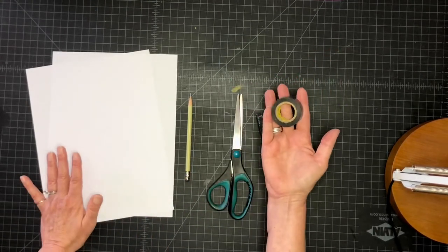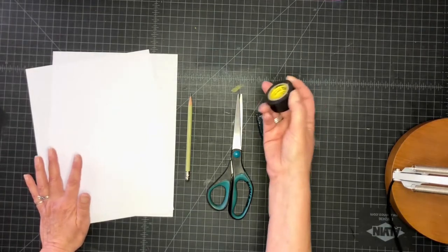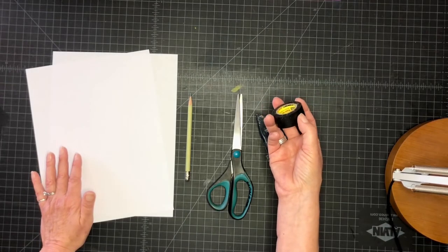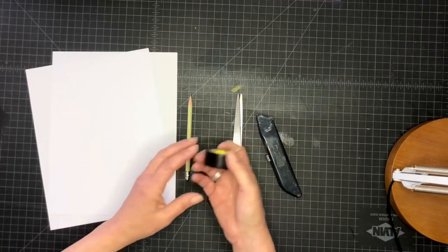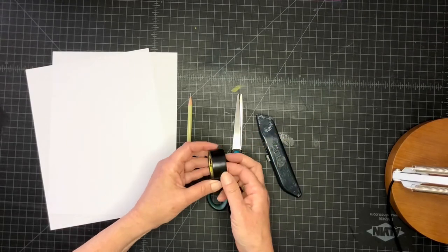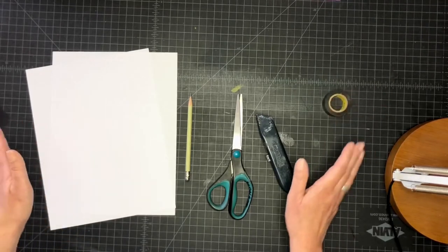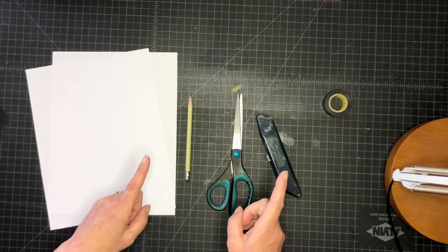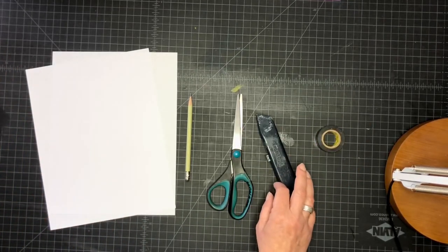You'll need scissors, an exacto, or a box cutter, and some tape that will block out light. This is electrical tape — you could use duct tape, there's other kinds of dark light-blocking tape. So those are the things that you're going to want.